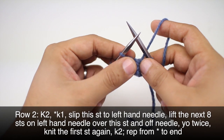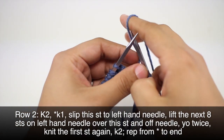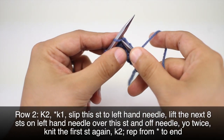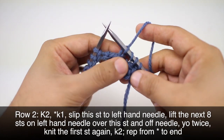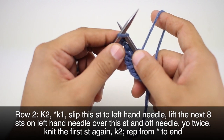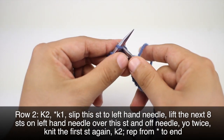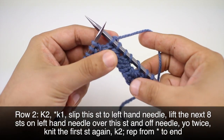Now what we're going to do is yarn over our needle twice — so that's 1 and 2. Then we will knit into that first stitch once more. And we will finish up our repeat by knitting 2. We'll repeat this sequence all the way till the end of our row.